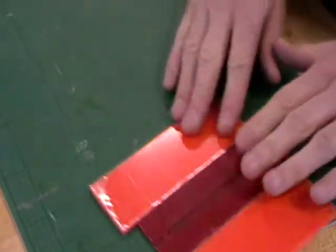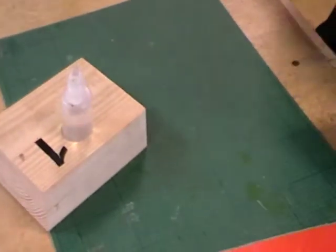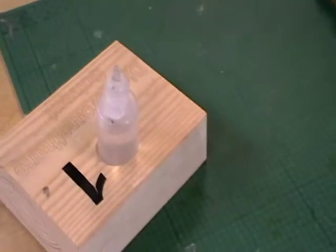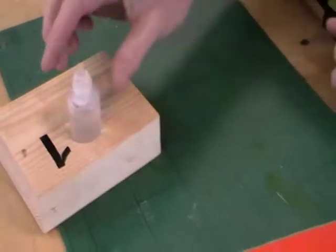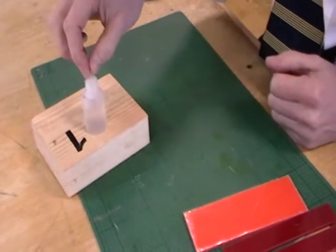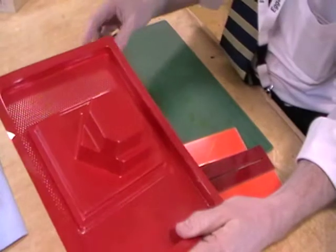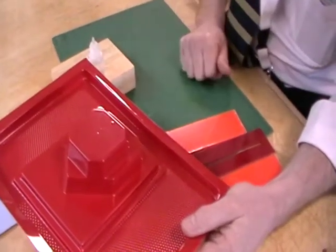Let's have a look at the chemical we're going to use. This is a solvent — it's probably the wrong term to say that we're sticking the acrylic together, because we're not using a glue as such. We're using dichloromethane, which is a solvent and will dissolve certain types of plastic. It will dissolve HIPS — high impact polystyrene sheet. So if I were to drop that on there it would actually eat into the surface and scar it.